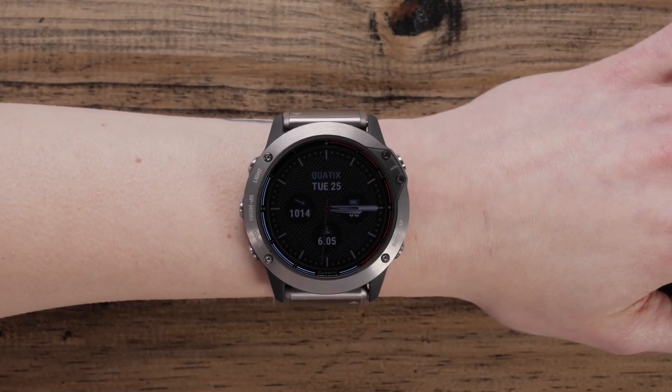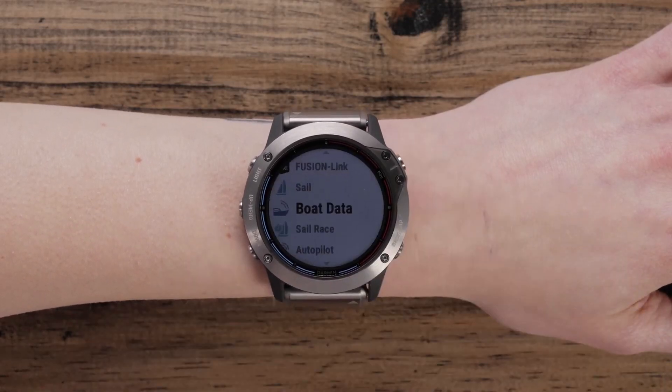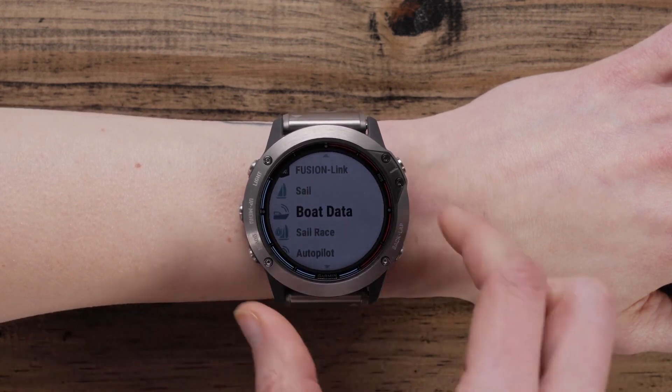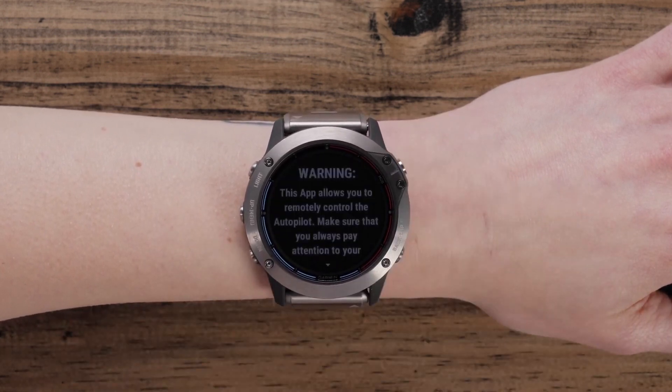You can also control your boat from your wrist with Autopilot. To set that up, follow the same steps as you would for connecting a chart plotter, but select Autopilot instead of Boat Data.